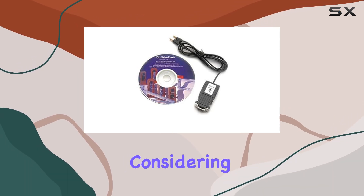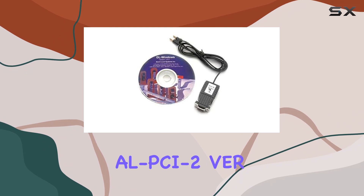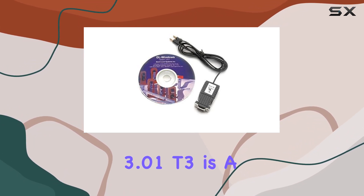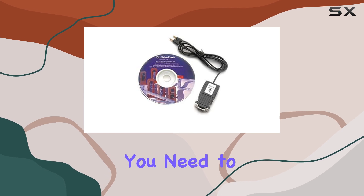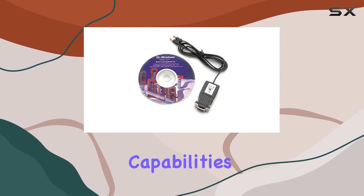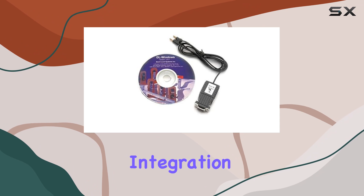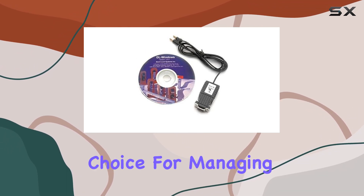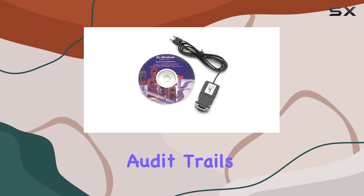For potential buyers, considering the Alarm Lock AL-PCI-2VR 3.01T3 is a no-brainer if you need to enhance your security system's capabilities. Its seamless integration, robust build, and user-friendly operation make it a reliable choice for managing Trilogy Locks audit trails effortlessly.